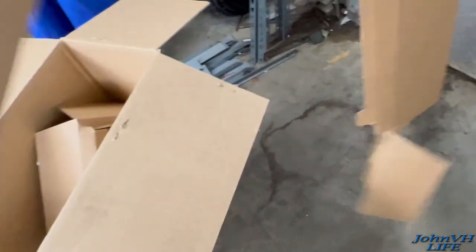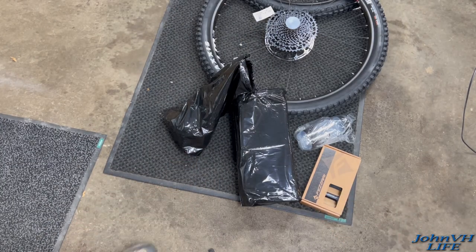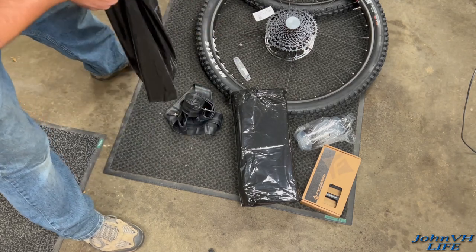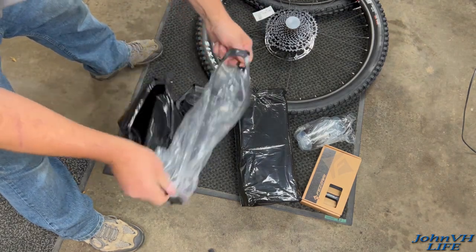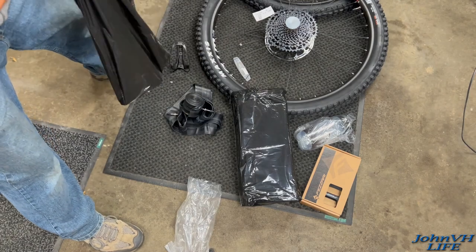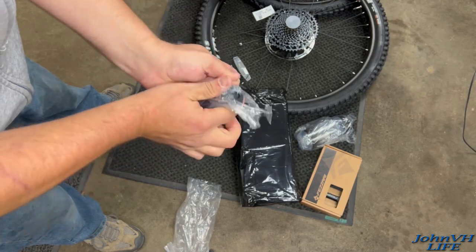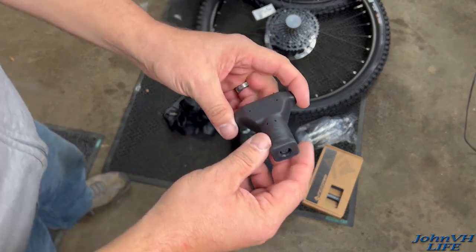So we'll move on to box number two — actually, before we do that, I want to see what's in these bags. Here we got a tube, got another tube. This here looks to be the water bottle holder — that looks really nice. And the last thing in this bag is the charger, the off-bike charger they call it. There's not too many videos of people unboxing these things, I'm not quite sure why.